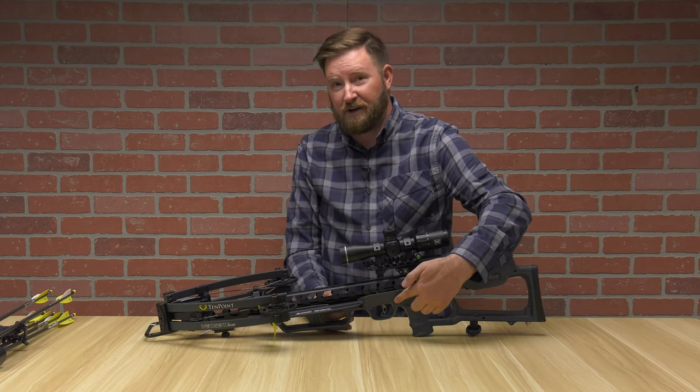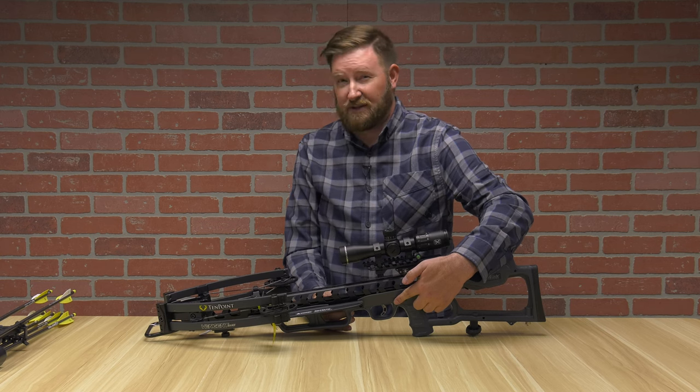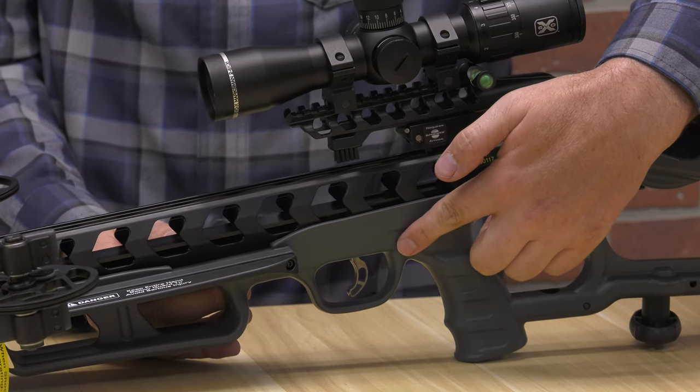The trigger box trigger is again premium — you're going to hear premium a lot with this crossbow. This is a dual-stage trigger and it's only 3.5 pounds pull. This is one of the better triggers that you're going to find anywhere on a crossbow.